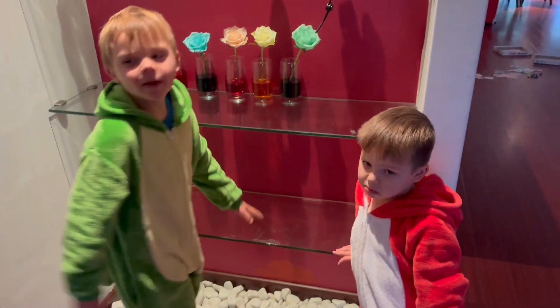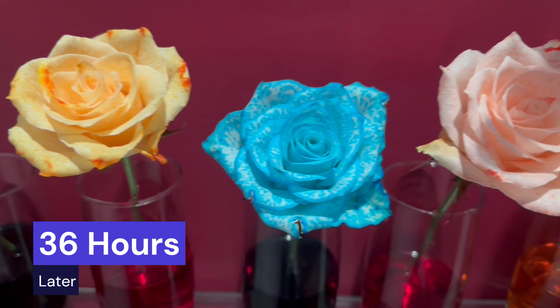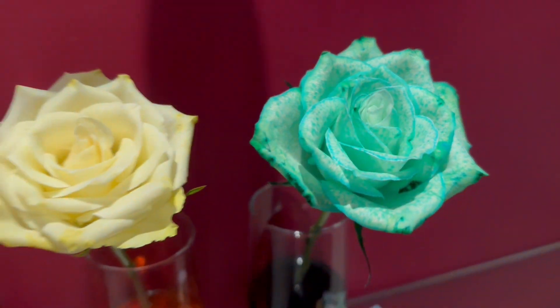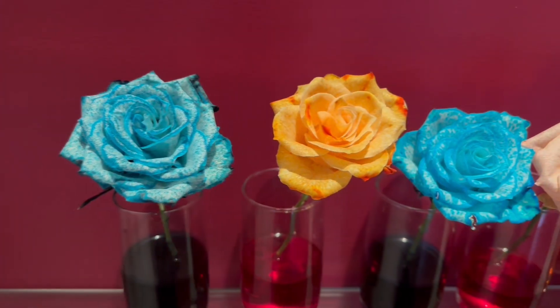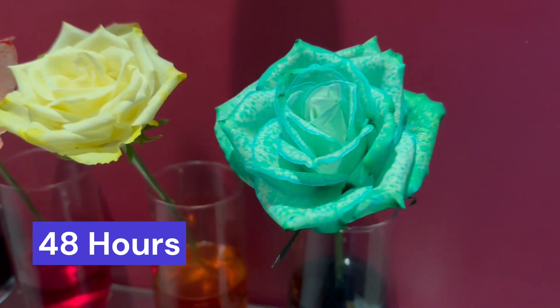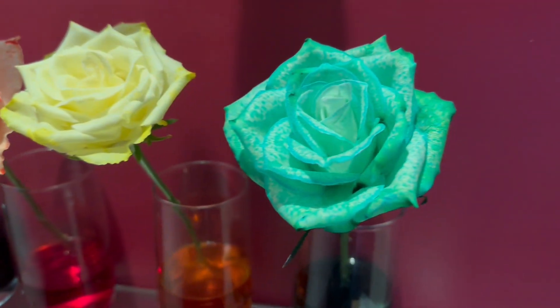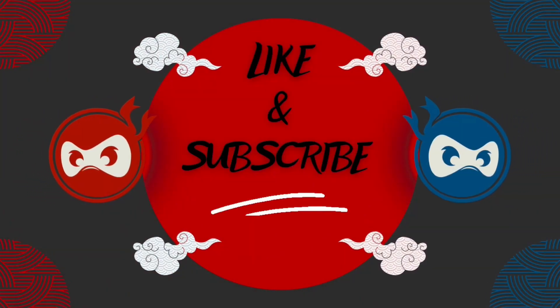Alright, say bye boys. Bye! Like and subscribe. Bye. We'll see you next time.